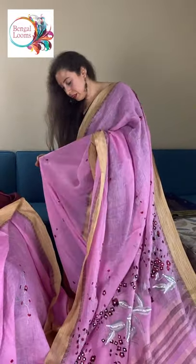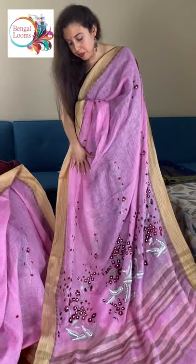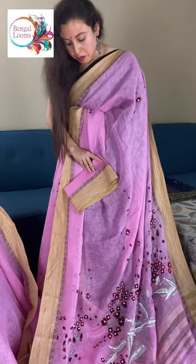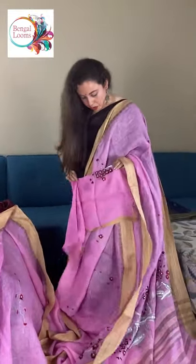The colour is pink with maroon and green thread embroidery. And this is the blouse piece for this one — the blouse piece also has some work on it.